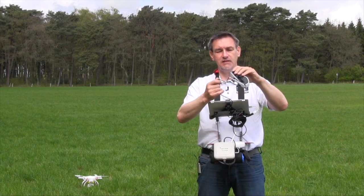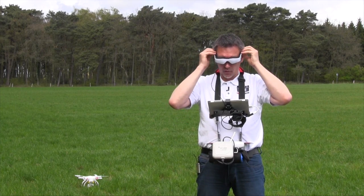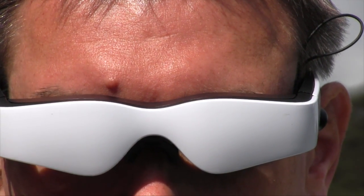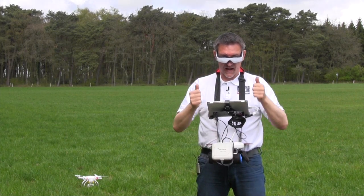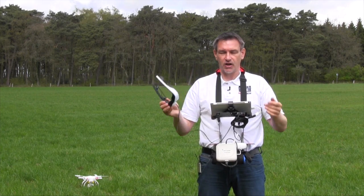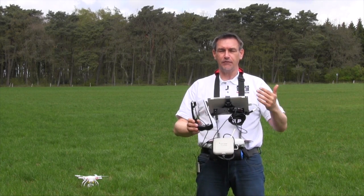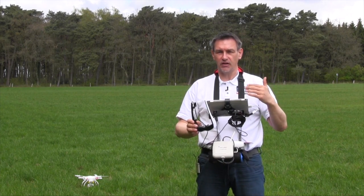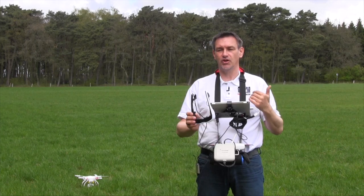When you use the Cinemizer, you can look over the Cinemizer and you can look under the Cinemizer. So you have full control of your vision during the start, the landing, and also during the flight. In several countries, like Germany, it's forbidden to fly only with FPV — you have to maintain visual contact with the copter, or you have to have a spotter who watches the copter. That's the regulation in Germany.